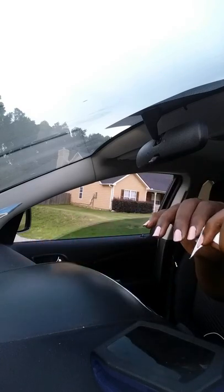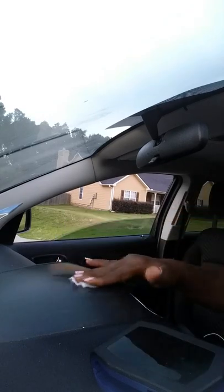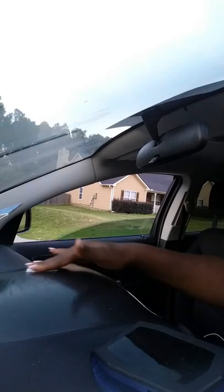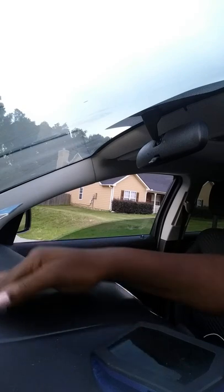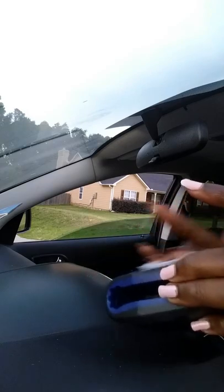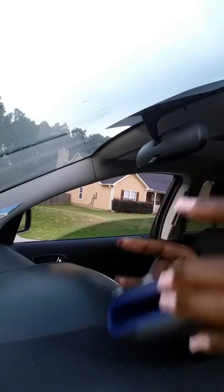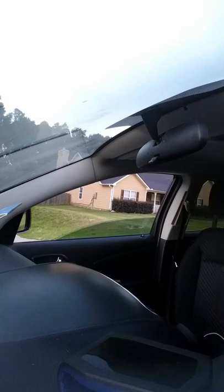So I open up the alcohol wipe and I'm going to clean this area right here. I'm a bit OCD so I'm cleaning it about three times. Since I touched the back of the mount with my fingerprints, I'm going to clean that too. It makes no sense to leave fingerprints on it when it came out of the box clean. Then step two says peel the gel protective film.